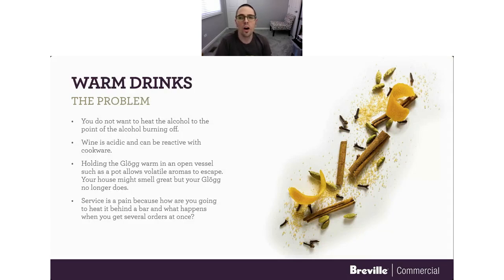Warm drinks are just more or less a pain. You don't want to heat them too high because the alcohol will start to evaporate off. Wine is acidic and can be reactive with your cookware. If you hold it warm in an open vessel such as a pot, your house smells great but your glögg doesn't. Service is a pain because how do you heat something behind the bar? You have to have a burner there. And what do you do when you get several orders at once — do you dump more in and drop the temperature, or bring that one all the way up first? It's just a pain. But not with sous vide.